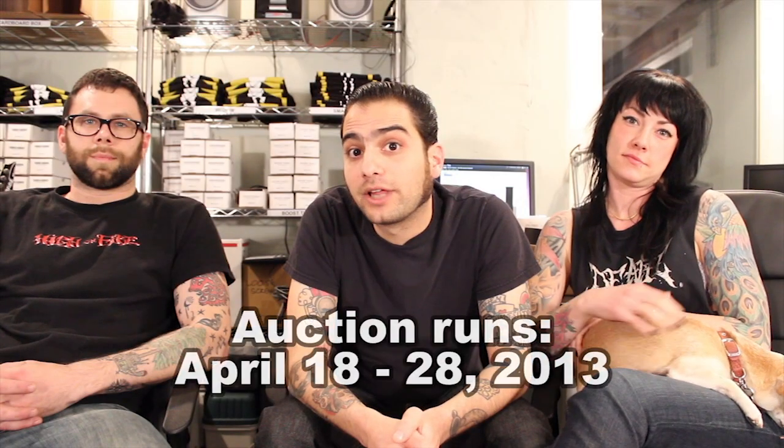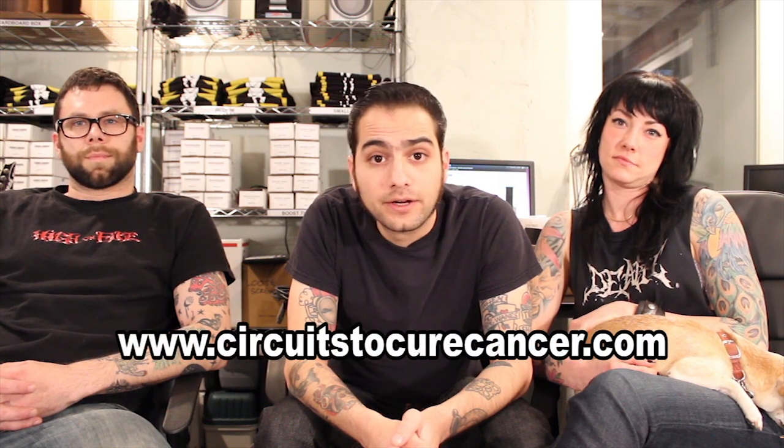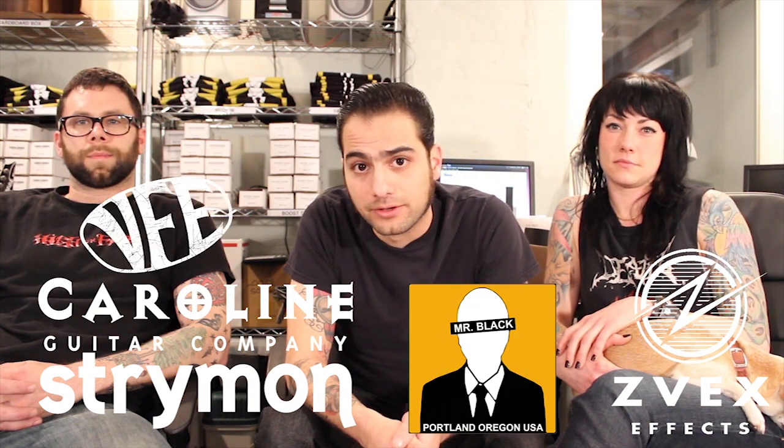The auction runs from April 18th to April 28th, 2013. Stop by and visit www.circuitscurecancer.com to find out more about some of the amazing products up for grabs from companies like Strymon, Zeevex, Earthquaker Devices, Caroline Guitar Company, Mr. Black, VFE Pedals, and a ton of others.